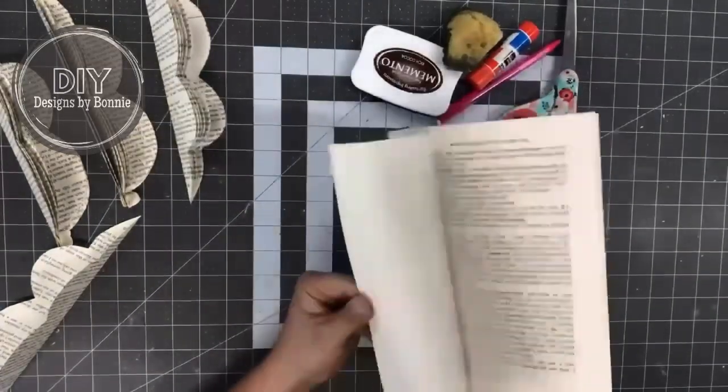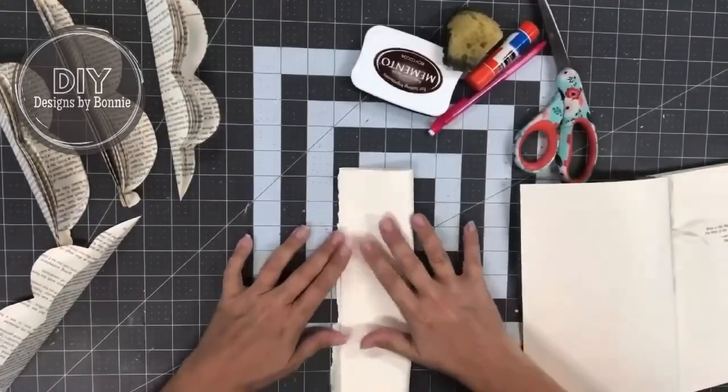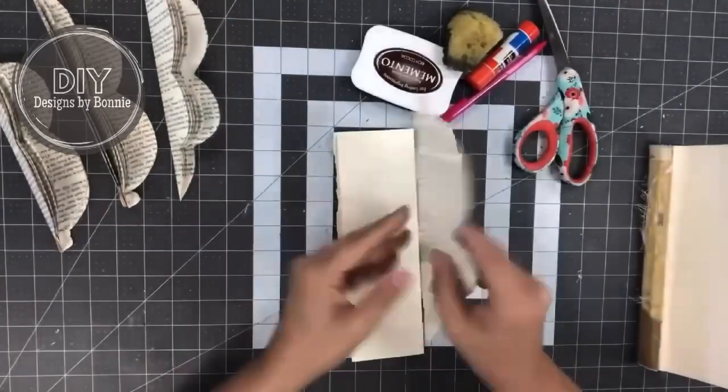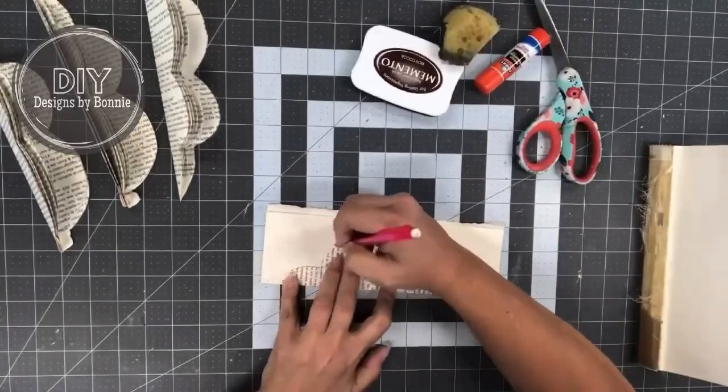Hi Crafty Friends! I want to show you a super easy idea with old books. Don't worry, these aren't like first editions of anything, but we're going to make accordion ornaments out of these.